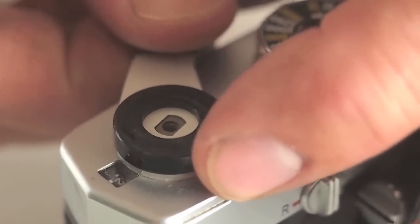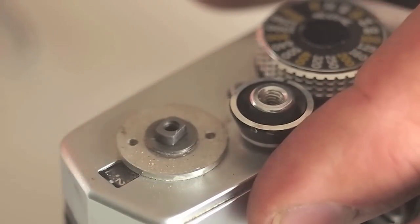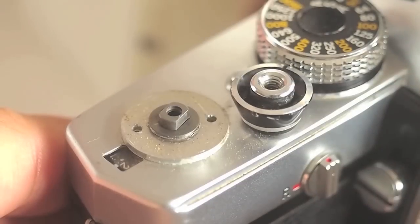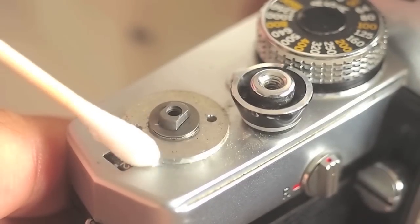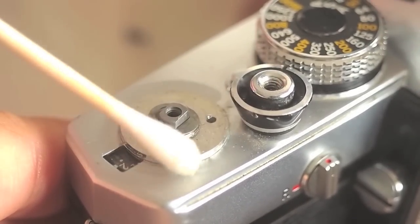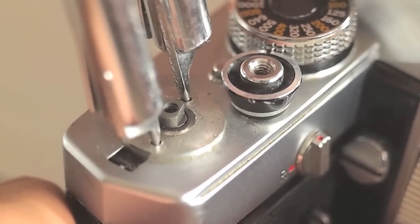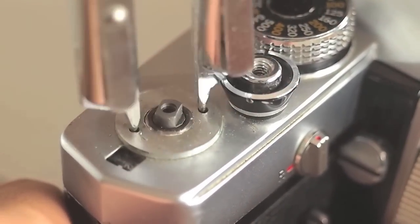Lift up the advance lever and work it sideways as it comes off. The pin face below this sometimes needs to have some alcohol seeped around the edges to loosen. Again, turn counter-clockwise with even pressure.